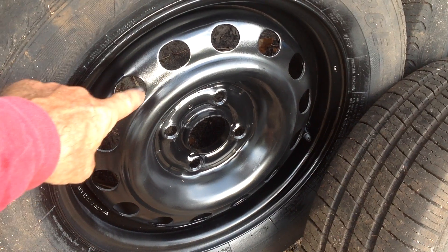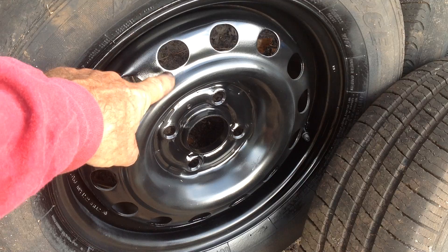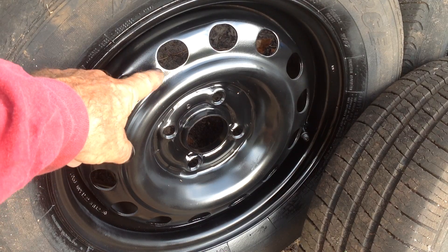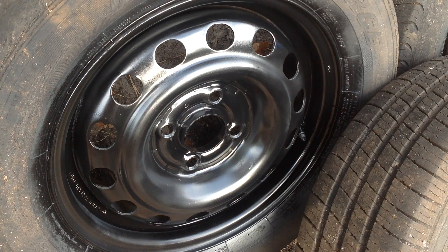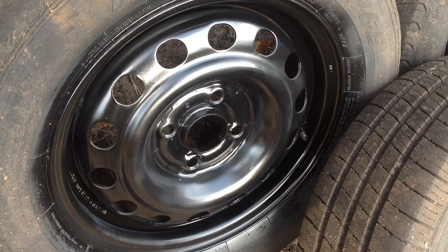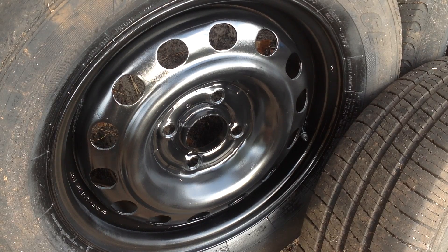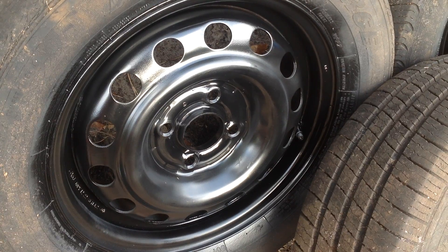If you look closely you can still see some spots where it had been rusty. It's not as smooth as the rest of the rim, but it's good enough for me. I'd really have to do some heavy sanding and priming to get it to all match. I don't have time for that.